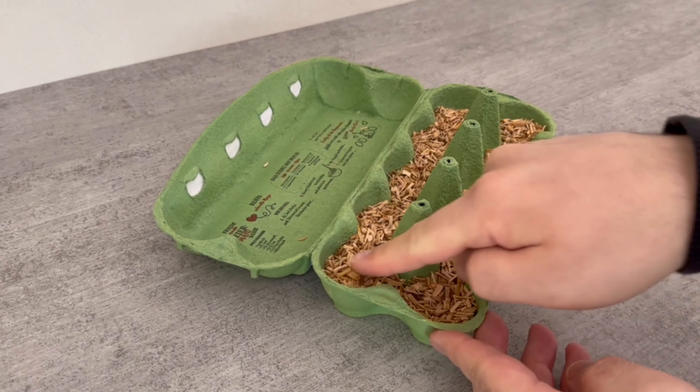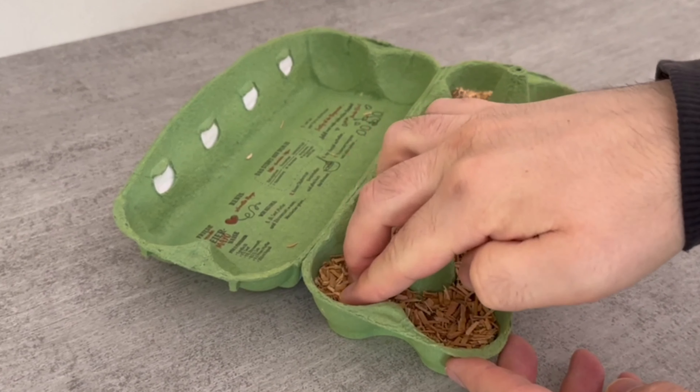Now fill the individual hollows of the egg packaging with it and press the whole thing down a little. If your egg packaging looks like this in the end, you've already done everything right.